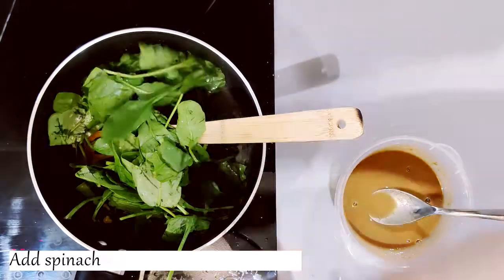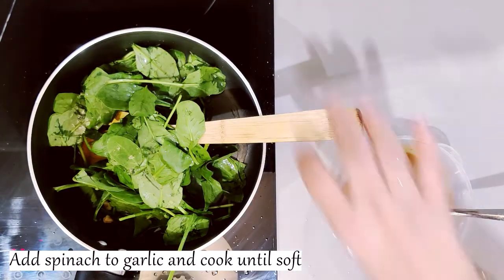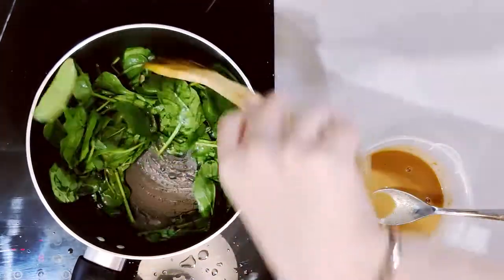Now we will add spinach. You can use baby spinach or chopped spinach. Mix it for 2 to 3 minutes until it is soft and tender.